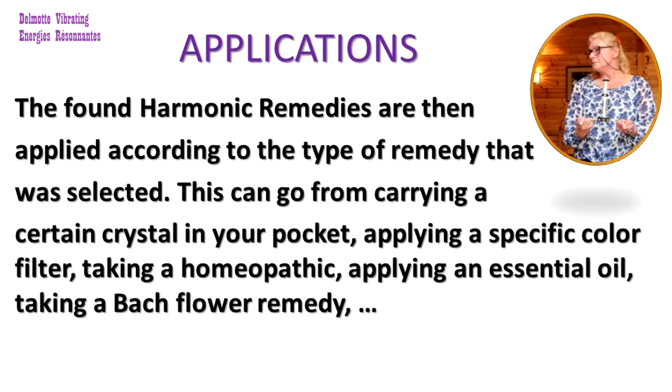The found harmonic remedy or remedies are then applied according to the type of remedy that was selected. This can go from carrying a certain crystal in your pocket, applying a specific colour filter, taking a homeopathic remedy, applying an essential oil, taking a Bach flower remedy and so on.